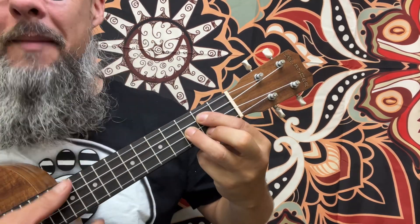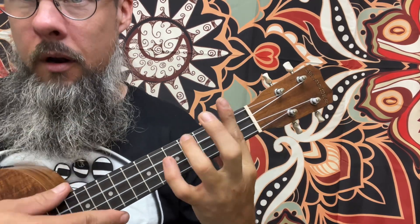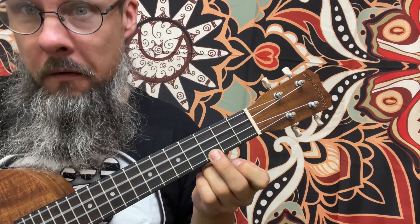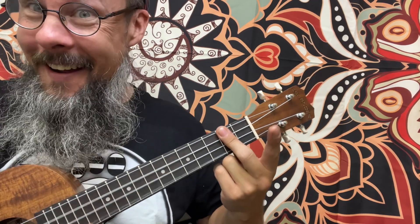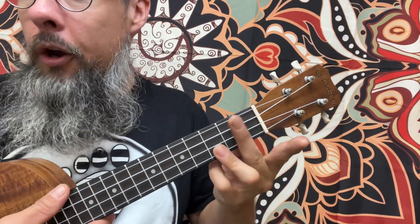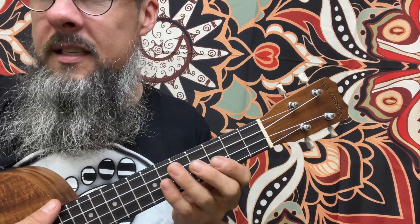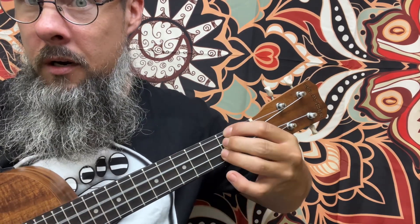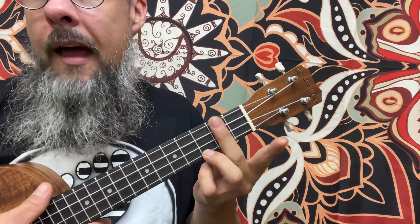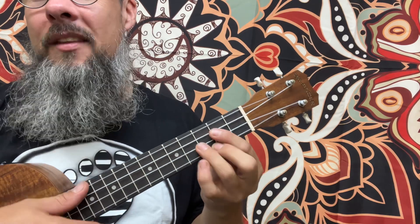Watch me now. G major has a I chord, a II chord, a III chord, a IV chord. Any of these look familiar? A V chord, a VI chord, and then a VII chord, or you could play it as such. G major, A minor, B minor, C major, D major, E minor, and then F sharp diminished, or D7 — same chord — F sharp diminished, and then it goes right back to the G.